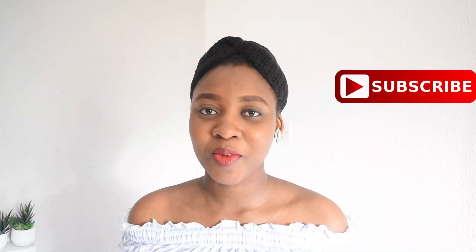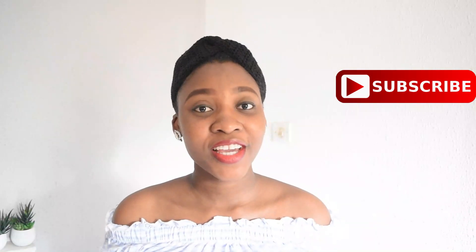If you're new here, please click that subscribe button and click the bell so you get updates when I post new videos. And let's get right into the video.